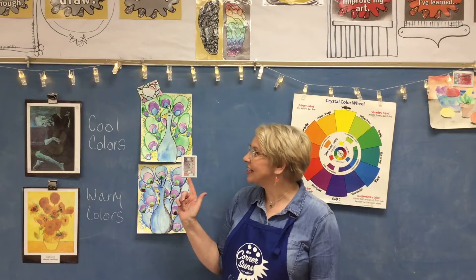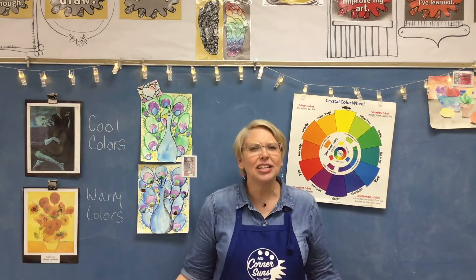We are going to learn all about cool colors and we are going to use our watercolor paints to paint this beautiful peacock picture. Find a nice large area where you can do this project and you won't get in trouble if you accidentally spill your paints. Let's get started!